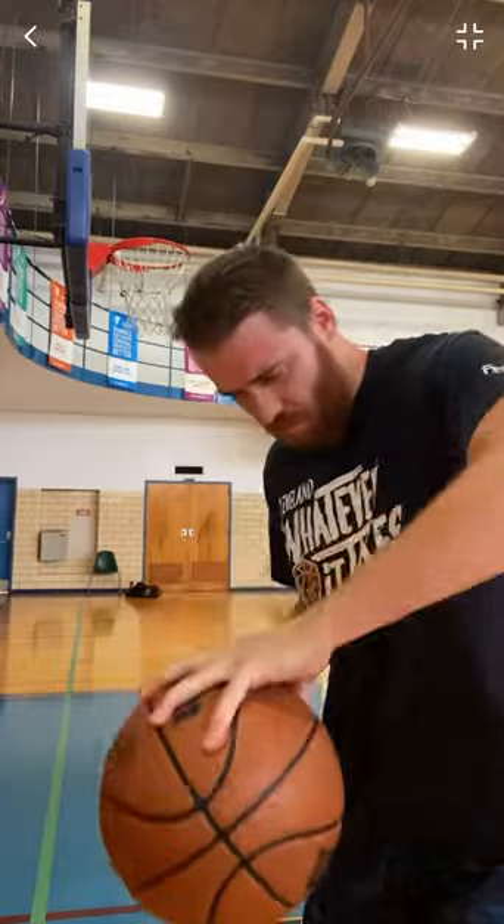All right, here's a grip test — let's see how easy I can palm it. On the seams. Off the seams. Off the dribble. Not bad. Just so you guys know, the first month you have this ball it has zero grip. I couldn't even palm it, so it needs to be worn in before you get any grip whatsoever.